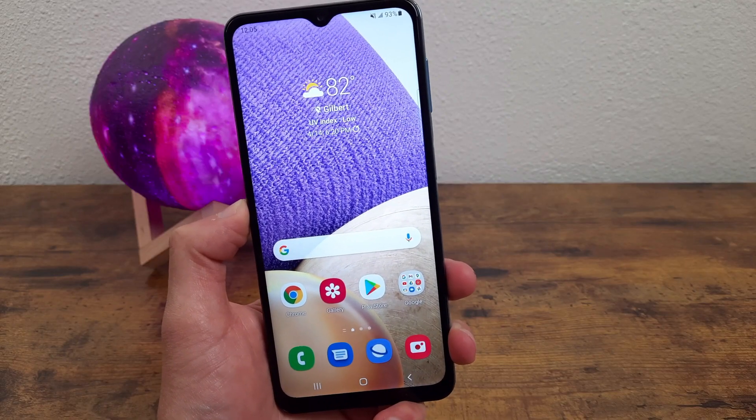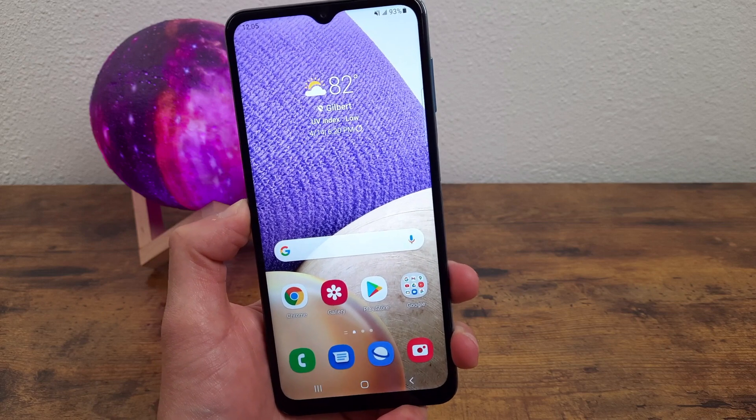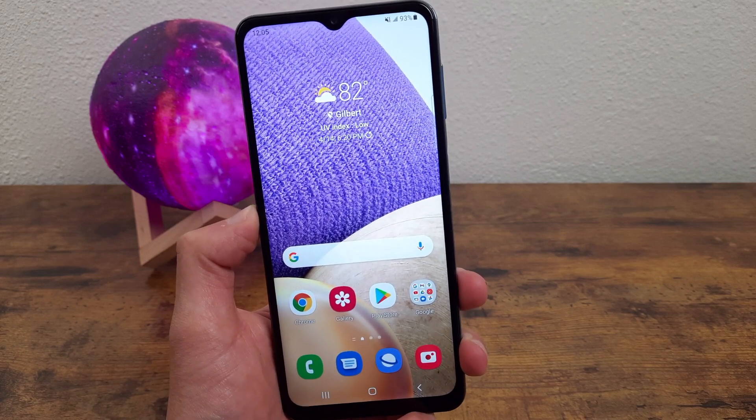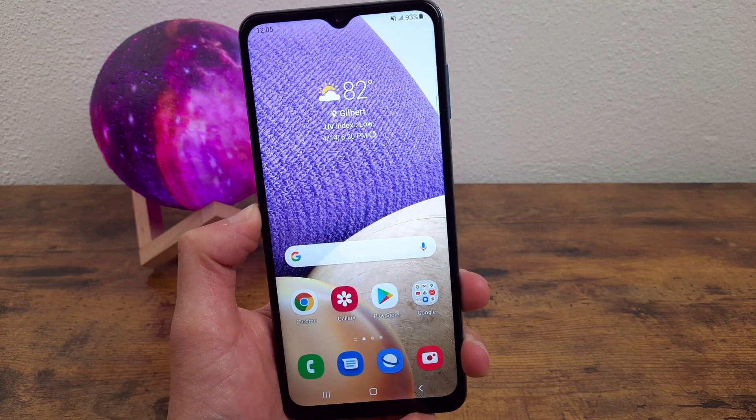That was my beginner's guide to the Samsung Galaxy A32 5G. I hope you guys enjoyed the video and found this information useful. If you did, be sure to leave a thumbs up and subscribe, and I'll see you guys in the next video.